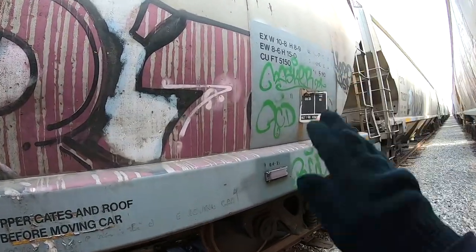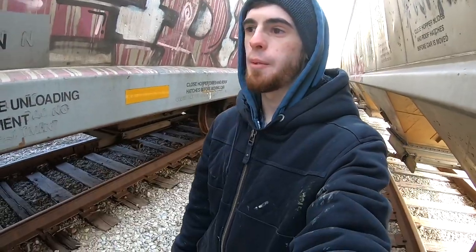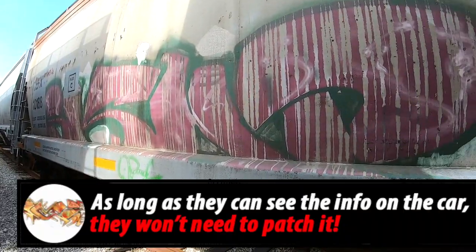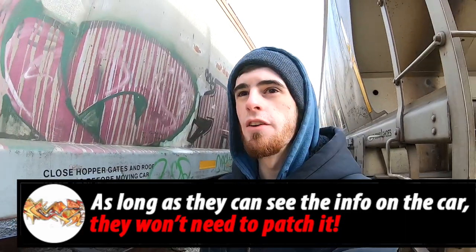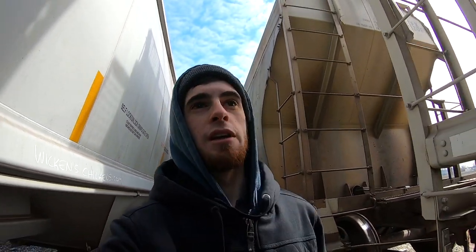Unfortunately there's a big patch job over this, and the whole bottom here was patched too. Let that be a lesson as to why it's important to tape over the letters, especially on these hoppers. Hoppers and freights specifically get patched brutally — the patch jobs they do on these cars can ruin entire pieces. Even if 30 percent of a piece is patched over, that's massive — it ruins the whole thing.